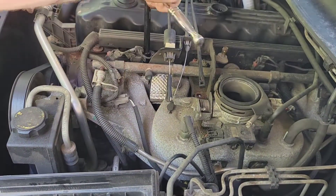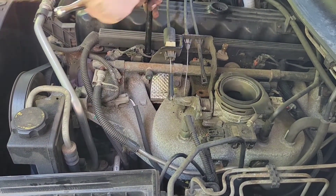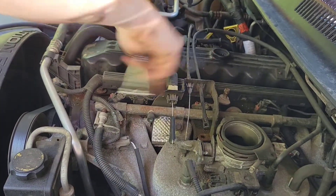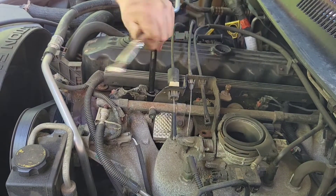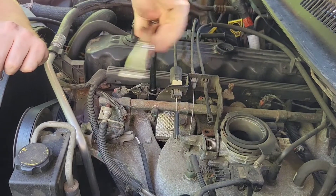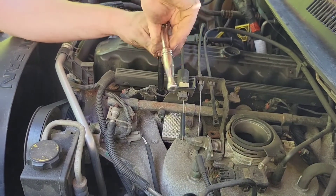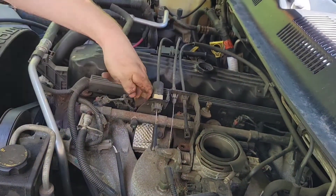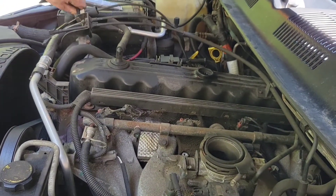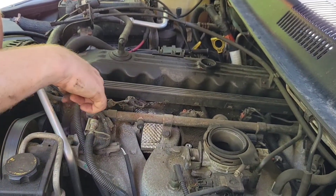Right here — expect these bolts to be a little bit crusty, as this is the hot side of the motor. It might be a good idea to soak these in PB Blaster ahead of time. Got the second one out; now this bracket can just get swung right out of the way and pinned up on that side of the motor. This should give us access to our injectors.